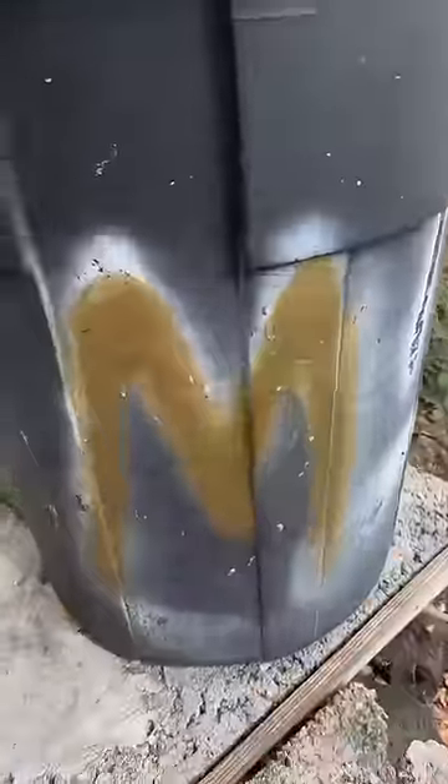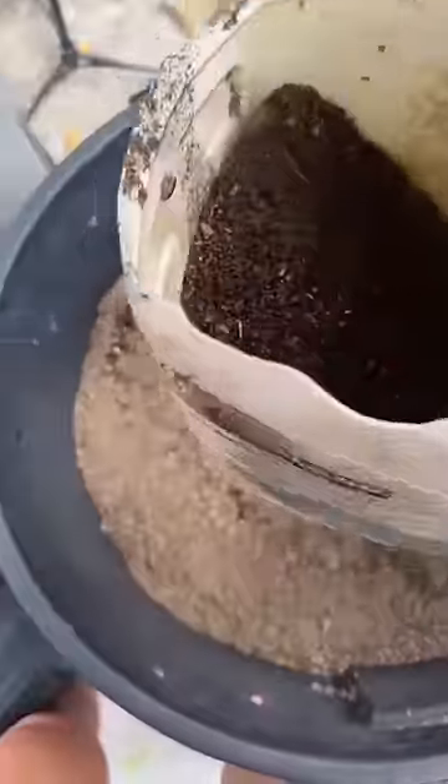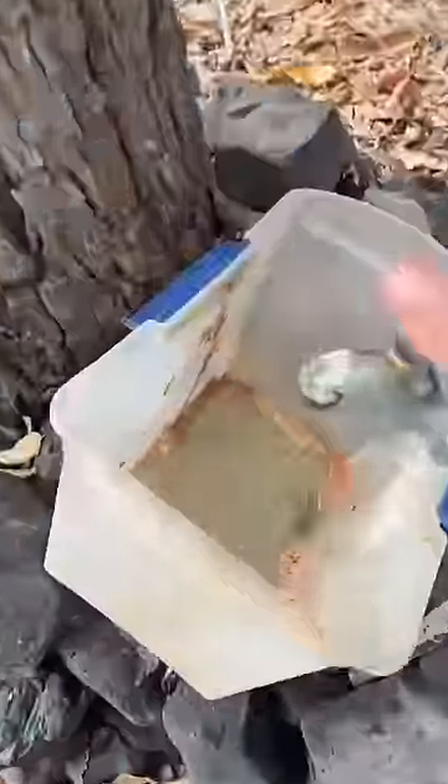Then you go to the bucket with the golden M for mulch, and you use the reusable laundry detergent scoop with a little bit of mulch. Sprinkle it all over the top of your food, just enough to cover all of the food waste. This helps it break down. Then you replace the golden dolphin, and wash out your little bucket so you can reuse it again.